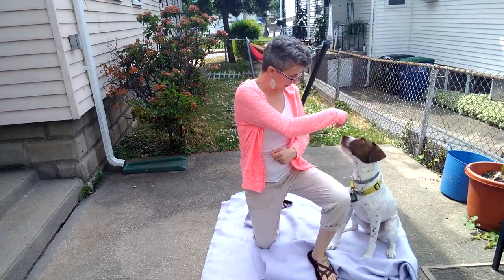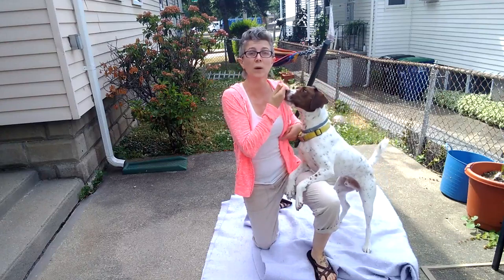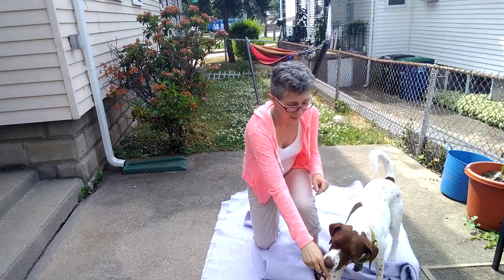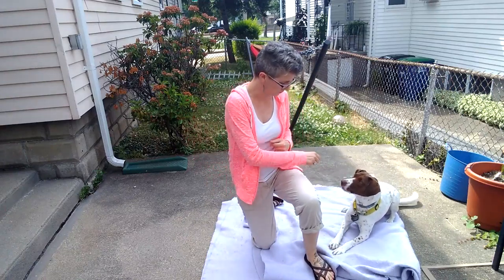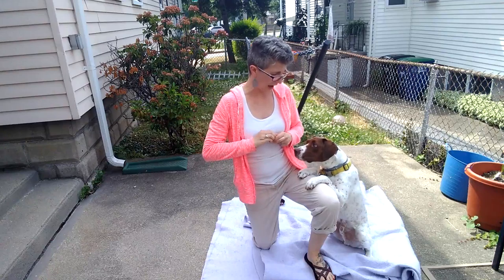Sit. So this is what I was trying to get him to do in the last video — getting him to stand up. That's not the behavior I'm looking for. I want his butt to stay on the ground. Around. Sit. Yes. Good job.